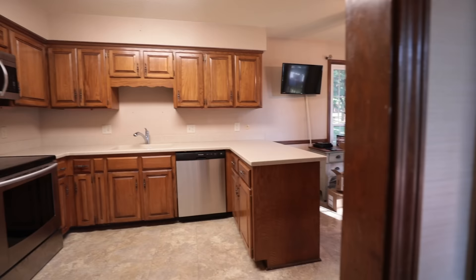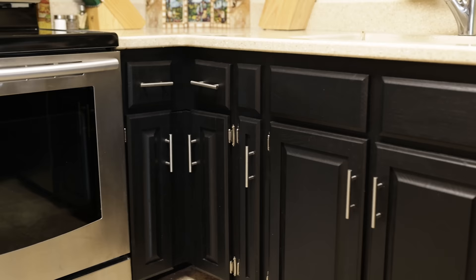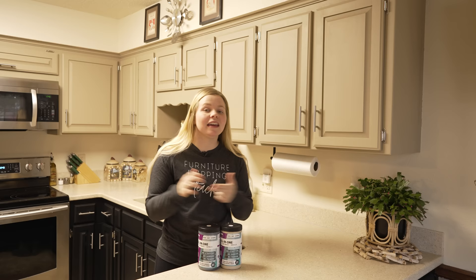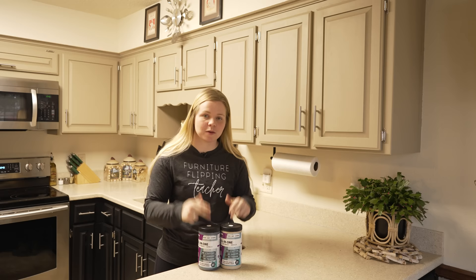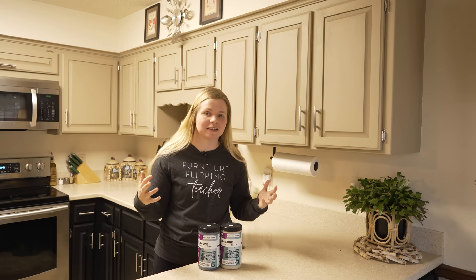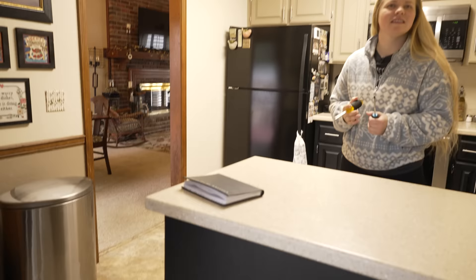Here we are five months later and I'm just so happy with how these cabinets are holding up with the Beyond Paint. We got so many comments from people who were excited because they felt they were now able to tackle their own kitchen cabinets, and I'm so glad that video did that. But if it didn't quite do that for you, I hope this checkup video did, because truly the Beyond Paint is holding up so nicely and it makes this so easy, DIY, and cost-friendly. These are linked down below in the description, as well as the paint kit. And the most important part — you guys asked what does our client think of her new cabinets?